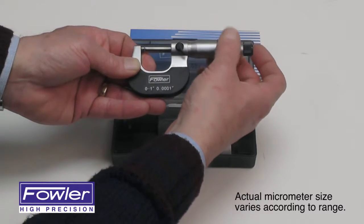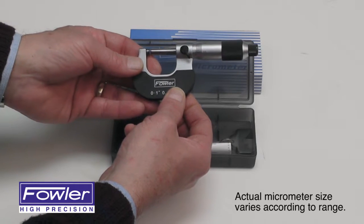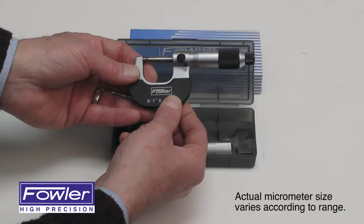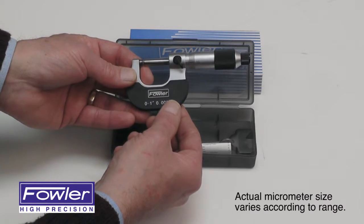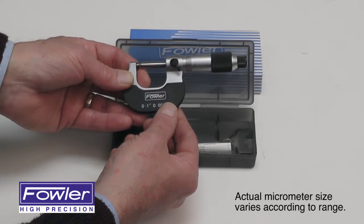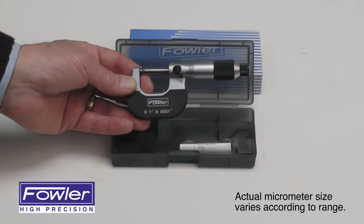The frame has a plastic insulator. Also available in zero through six inches and zero through 100 millimeters, in sets and individually. Sizes above one inch or 25 millimeters include a standard. Comes with a full one-year warranty. The Fowler Swiss style vernier micrometer.